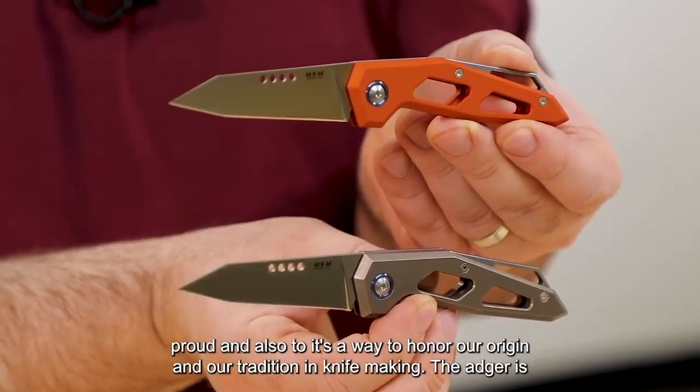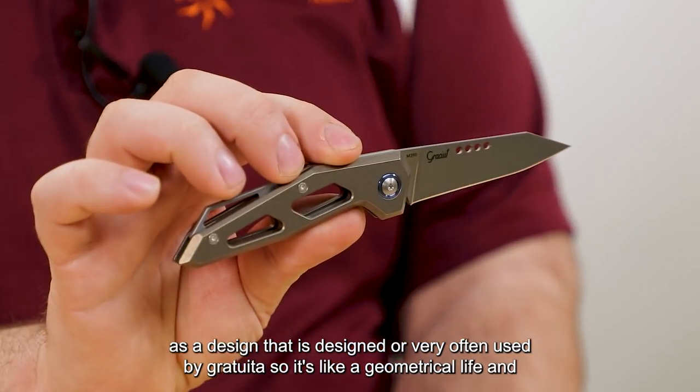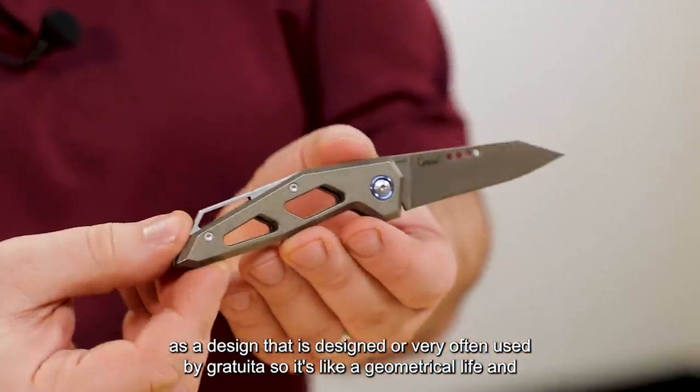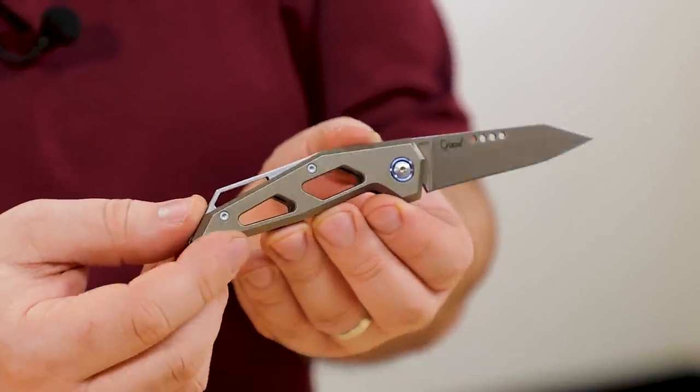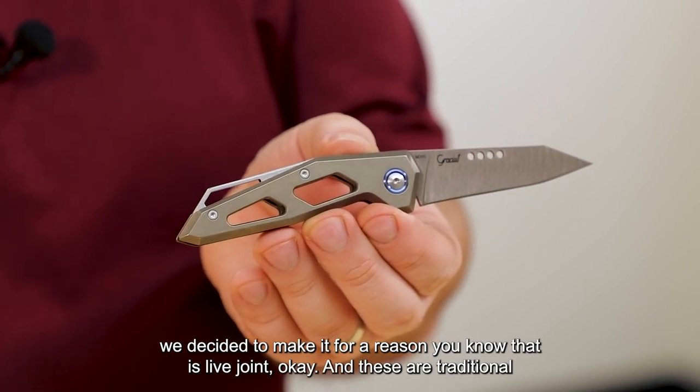The Edge has a design that is very openly used by Gratiut — it's like a geometrical knife. We decided to make it as a slip joint. These are traditional knives, so we decided to push to the extreme the modernization of a traditional knife.